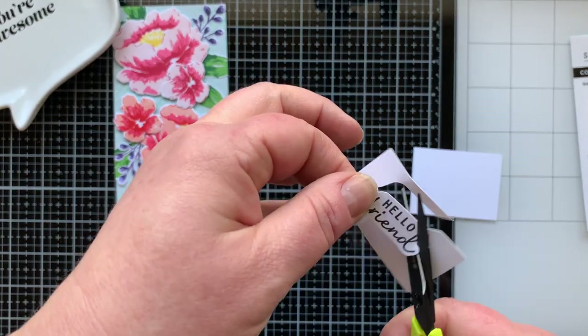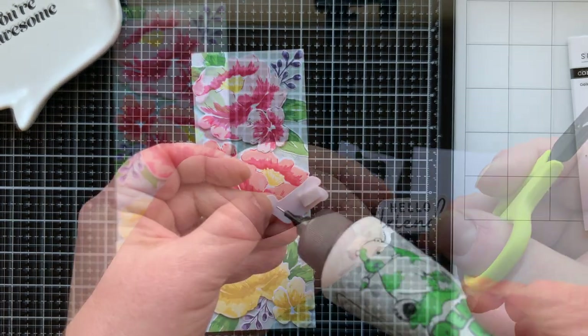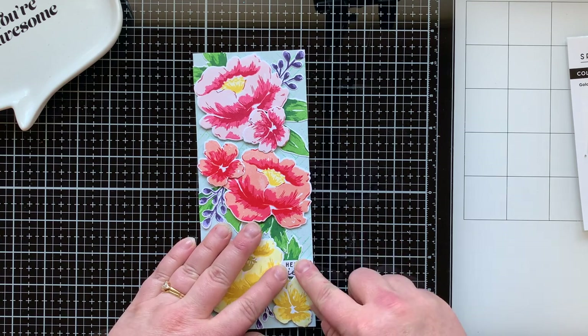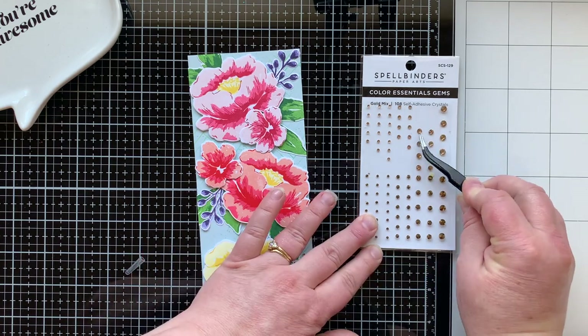I wanted to show you: if you turn the paper with your left hand and hold the scissors with your right, it really helps to bubble cut. If you're left-handed, just do the opposite. I popped the sentiment up and glued down the side that touched the flower.